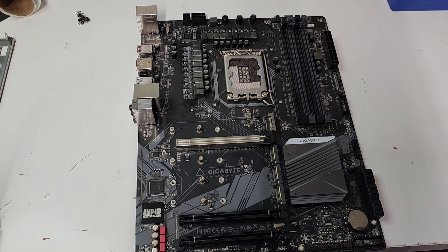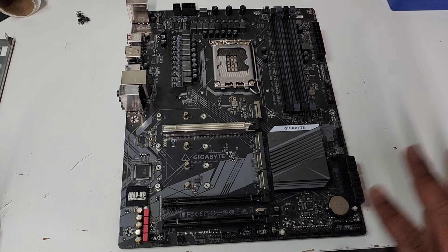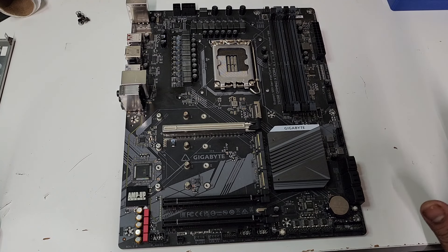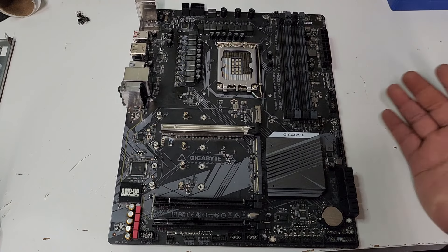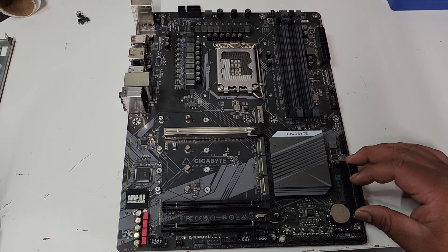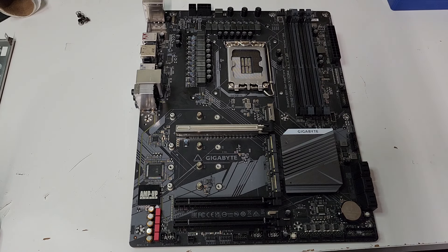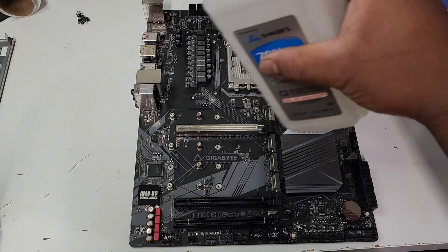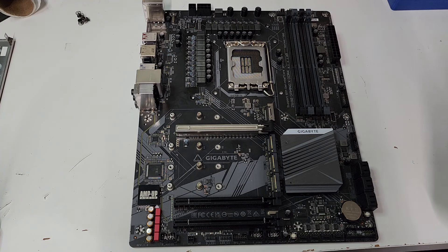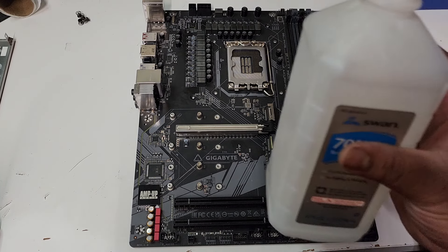Now I'm going to do what I did with the other motherboard. This board does not work, so I can't damage it anymore, and even if I did, I already bought a replacement. This would just be something I have laying around — I can probably use it as decoration or sell it for parts. I bought this brand new from Newegg through eBay. So basically I have my alcohol right here, I'm just going to drop alcohol everywhere and brush it off, and we're going to see if it works.